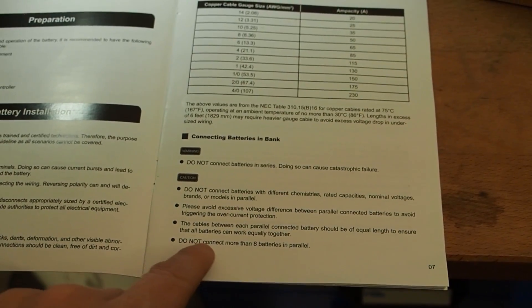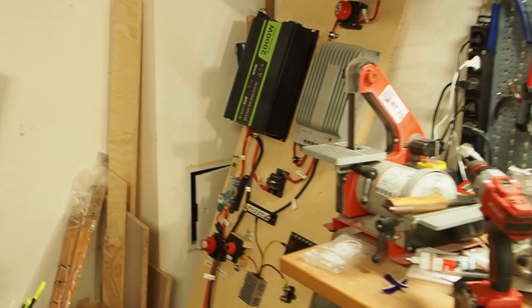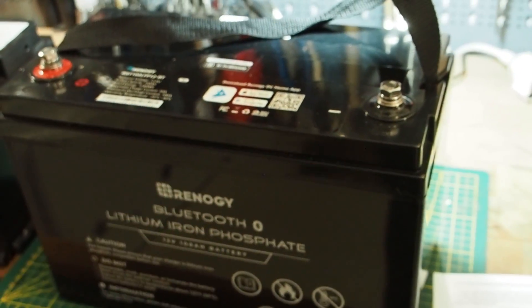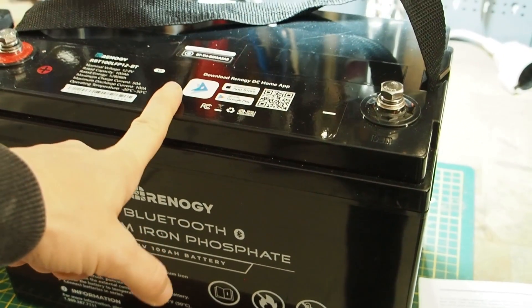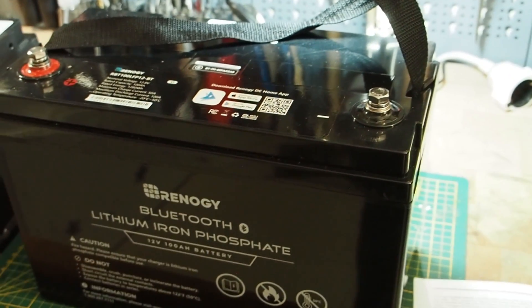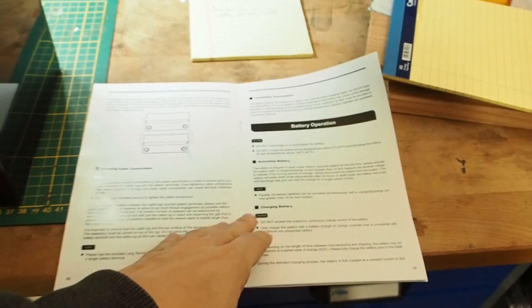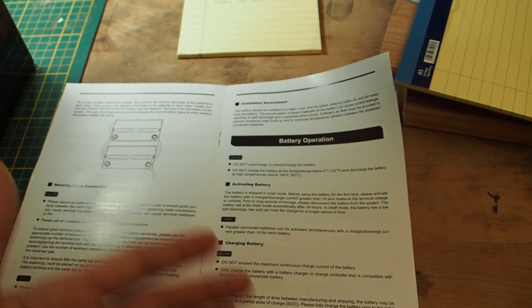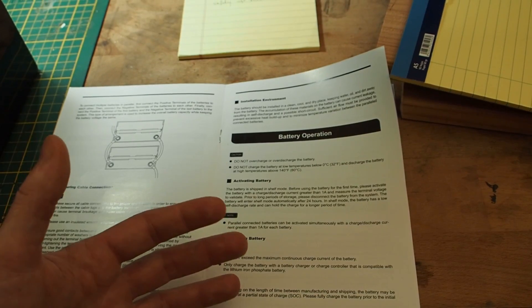The manual says you should not connect more than eight batteries in parallel. The one negative is that you cannot connect this battery in series, so I can't use it for my 24-volt solar system. But for my campervan with a 12-volt system, it's perfect — you can easily put two batteries in parallel and still have 12 volts. A really cool feature is that it comes in shelf mode and wakes up when you draw more than one amp. When not in use, it puts itself back into shelf mode and holds the charge longer, which prolongs battery life.